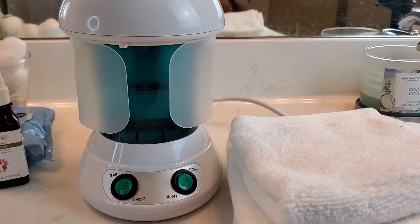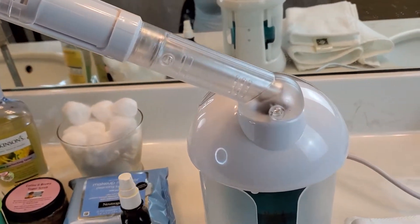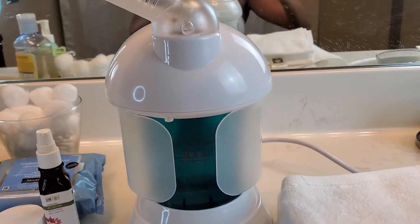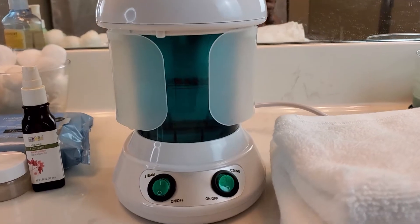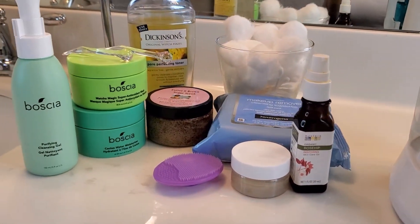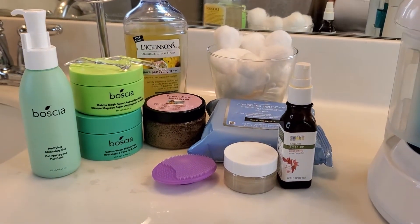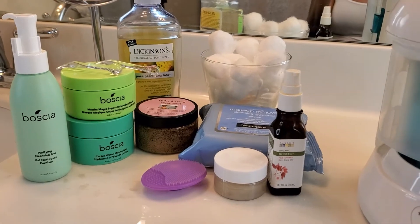Here's my steamer that I'll be using. This was given to me by my dear friend June Gray, also known as Golden Girl. These are my products — I just wanted to show you my little setup, because we're going to cleanse this face and snatch these pores up.